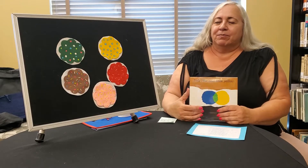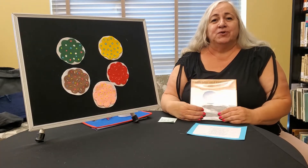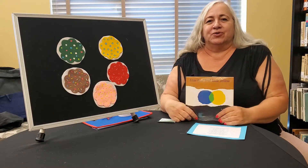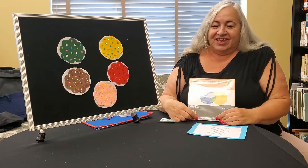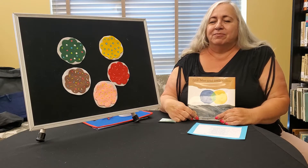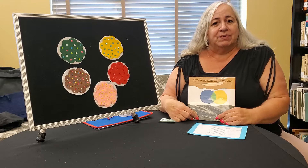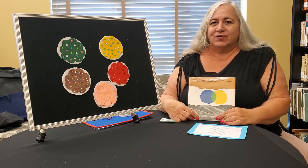Hi friends! Welcome back to the Kyle Public Library. It's time again for story time! Today we're going to be doing a story about colors and we're going to incorporate a little bit of sign language. So if you know some you can follow along and do it with me. If you don't know, this is a great time to learn.